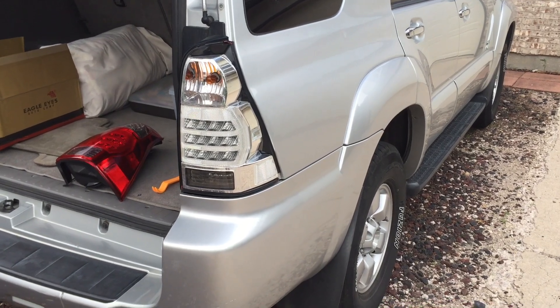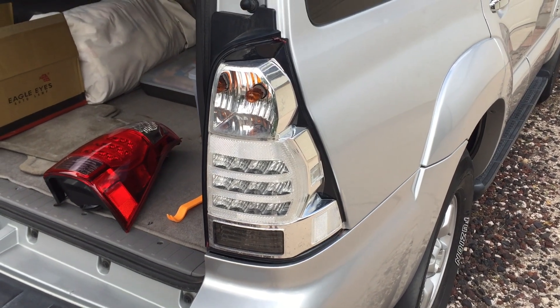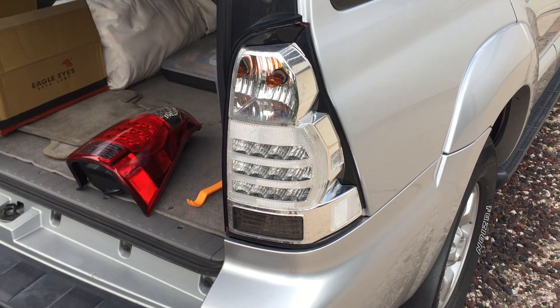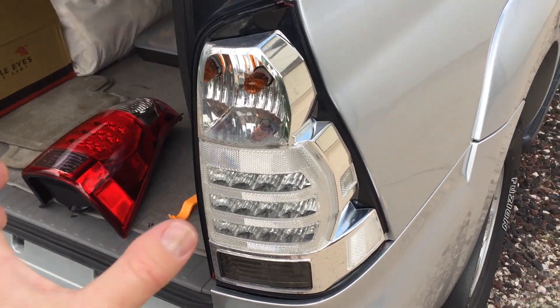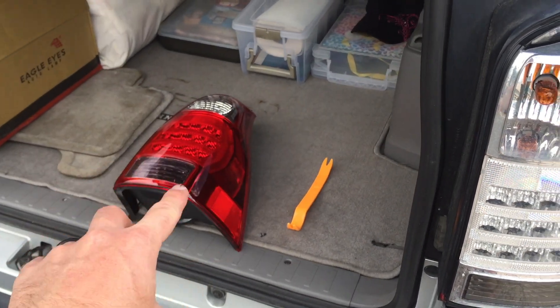Hey there friends. Today we're going to be replacing this back passenger side rear light — the entire enclosure. Because as you can see, the outer shell cracked during some hail damage, so we had to get an entire new enclosure.